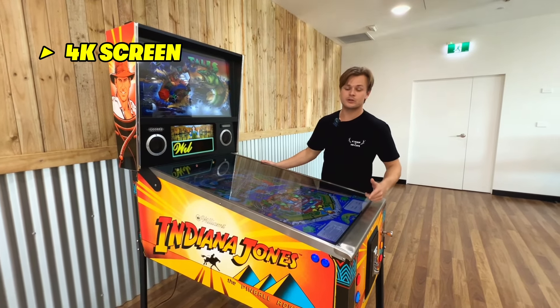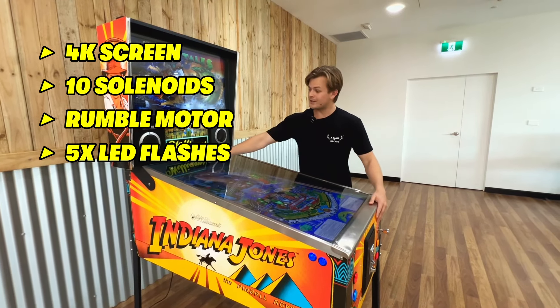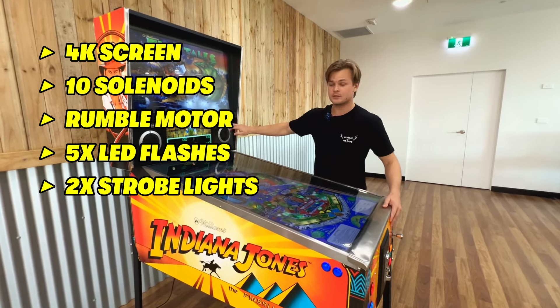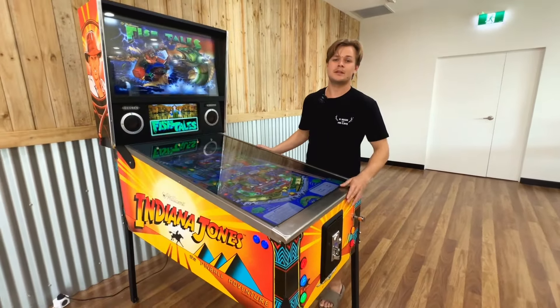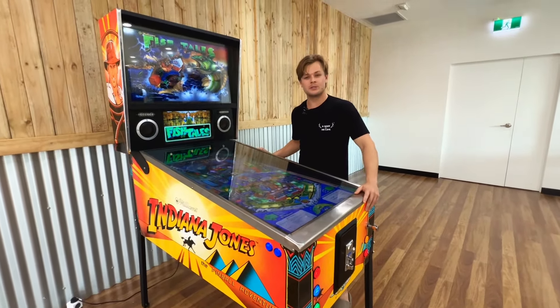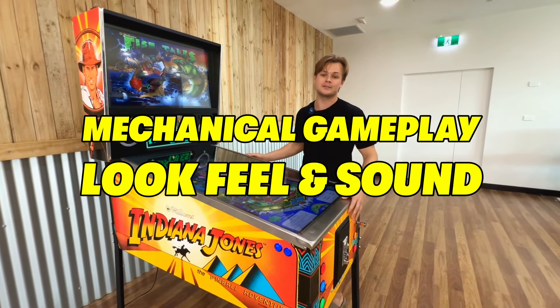This machine comes with a 4K screen, 10 solenoids, a rumble motor, five LED flashes, two strobe lights, two powerful speakers, and under-cabinet lights. These features allow the Virtual Pinball machine to give you that authentic mechanical gameplay look, feel, and sound.